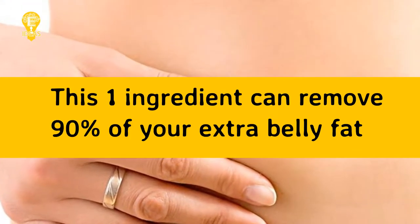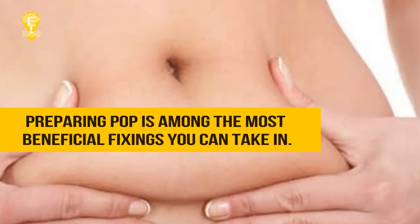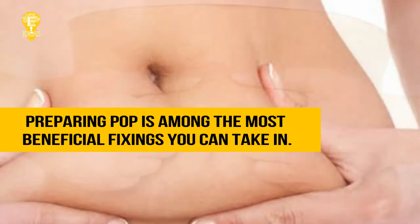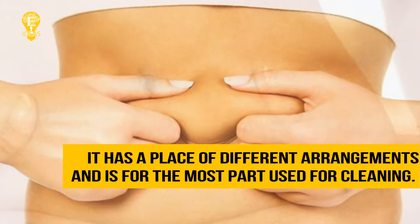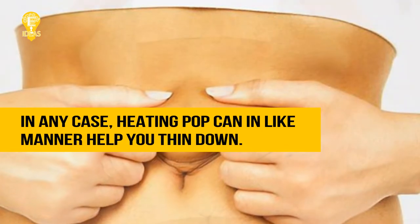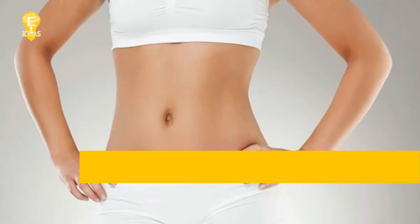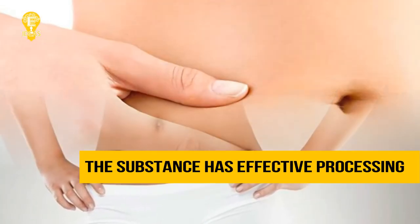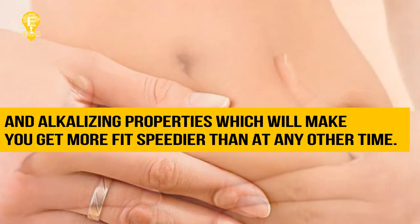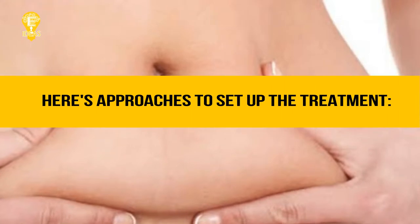This one ingredient can remove 90% of your extra belly fat. Baking soda is among the most beneficial ingredients you can take in. It is used for cleaning, but baking soda can also help you thin down. The substance has effective metabolism-boosting and alkalizing properties, which will make you lose weight faster than ever before.